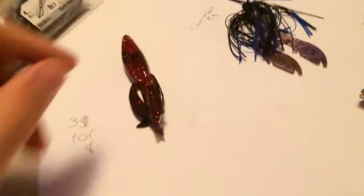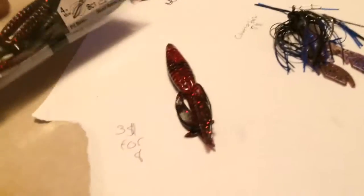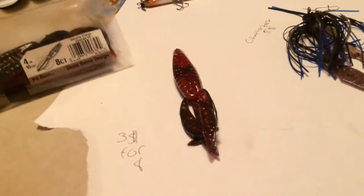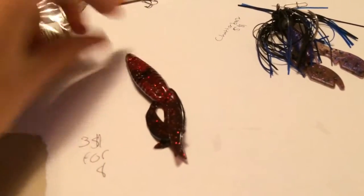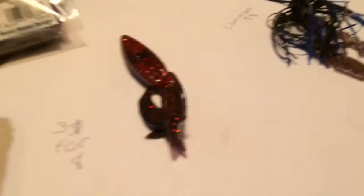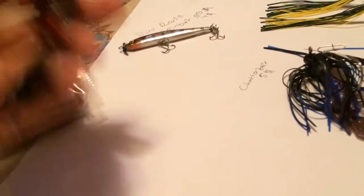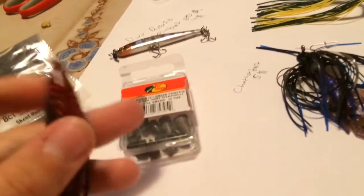First off, we're going to start with the Berkeley Havoc Pit Boss in vampire orange or red black flake. You get them for $3 for an 8-pack. This is a soft plastic — you're going to rig this Texas-style with a weight. I'll show you how to rig Texas. Let's get a zoom in. This is going to be a very general overview.